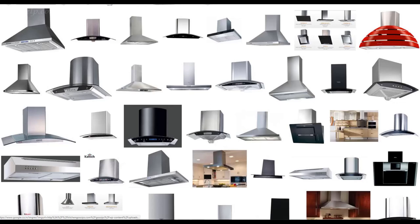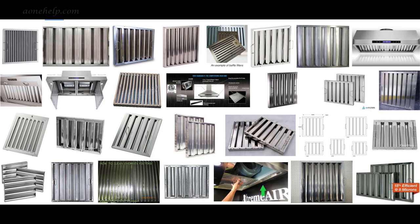Hi friends, in most of our household kitchens, electric chimney is a very common appliance. The only regular maintenance it requires is to clean its baffle filters as they regularly get oily. They need to be cleaned periodically for efficient working of the chimney. Without use of any special chemicals, we can clean these filters and chimney ourselves.